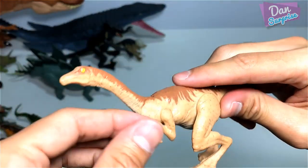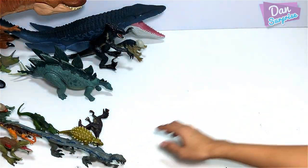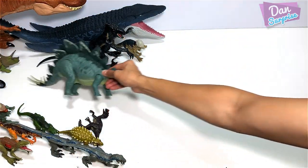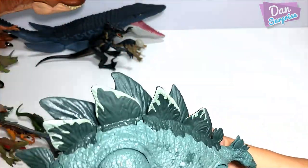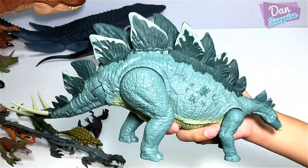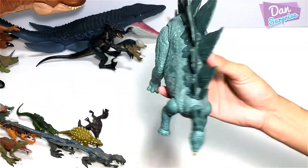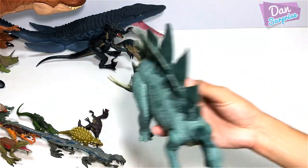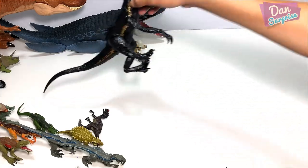Gallimimus — which looks super weird with those arms. Action Attack Stegosaurus — beautiful figure, no doubt about this. Nicely sculpted. I'm not too sure about the paint work — I'd definitely prefer something more vibrant. The repainted version looks pretty horrible in my opinion, but you guys may think differently.